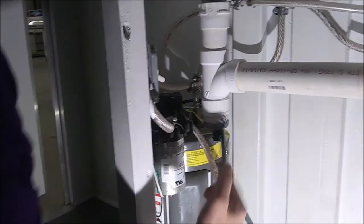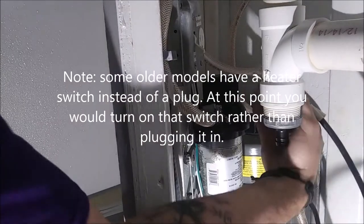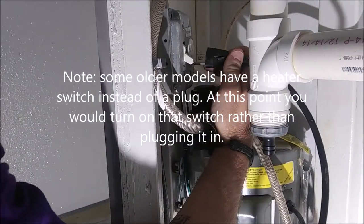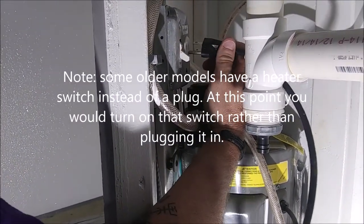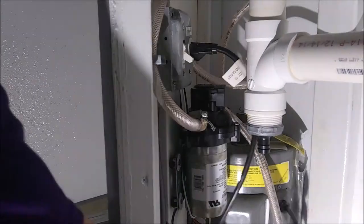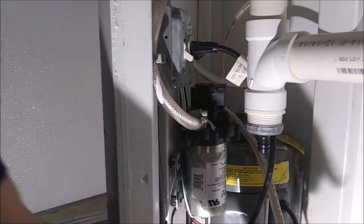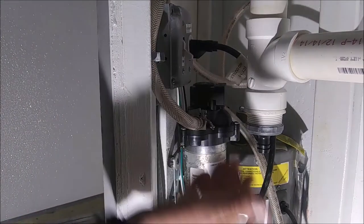Then you're going to find the electrical plug on your water heater and plug it in right here. Your hot water heater is now on, you've got water in it, and it's going to heat up.